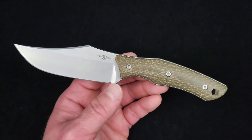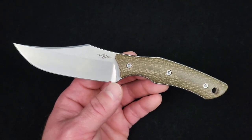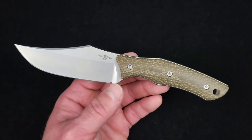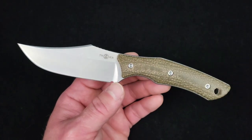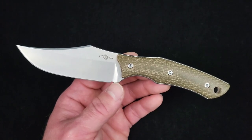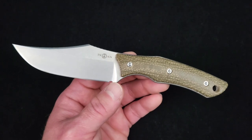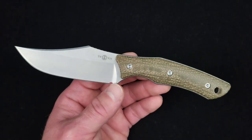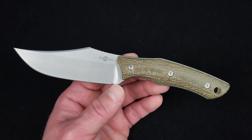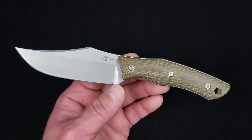Overall length: 8 inches, or slightly over 20 centimeters. Weight: 4.02 ounces for the knife alone. Add in the Kydex sheath and you're looking at 5.4 ounces — that's 114 grams and 154 grams respectively. I think at that size that is a very acceptable, very compact weight.